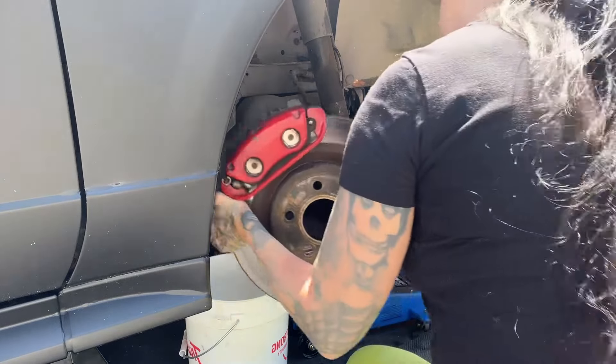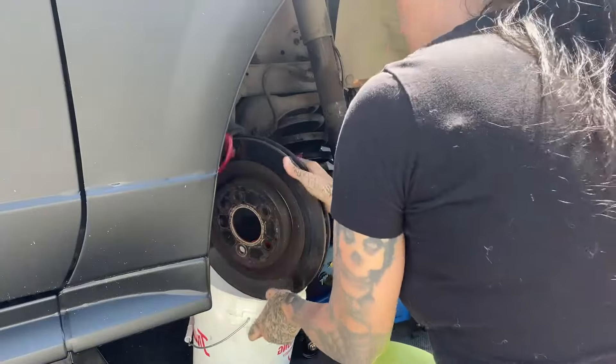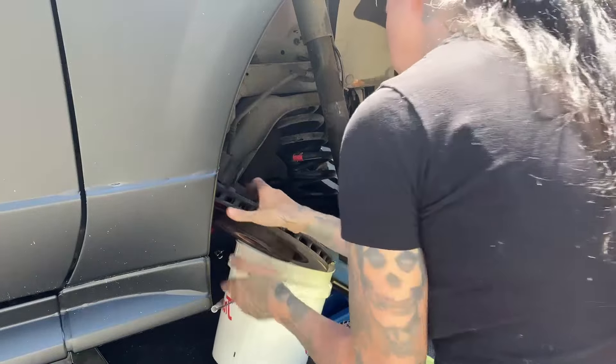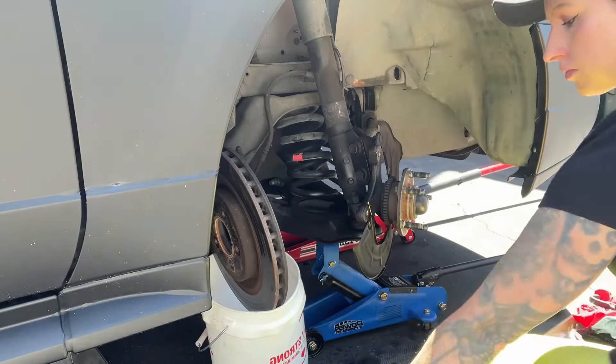I do not remove the caliper from the rotor — I just move everything to the side and put it in this amazing True Value bucket. That gives me plenty of room to access the strut bolts.